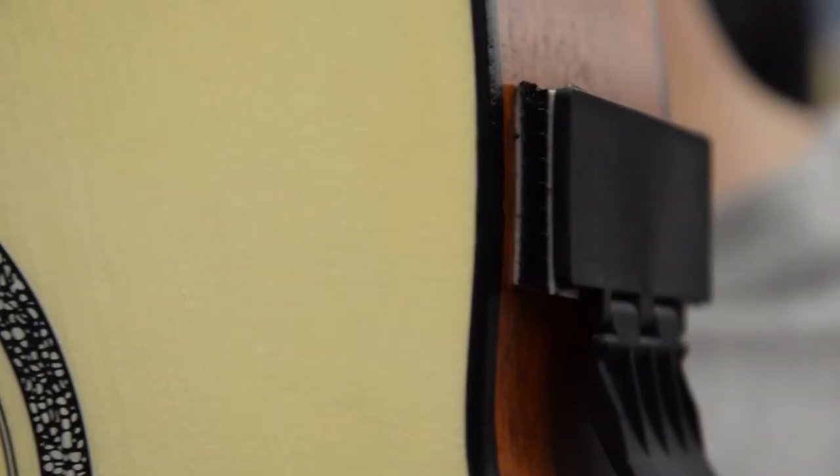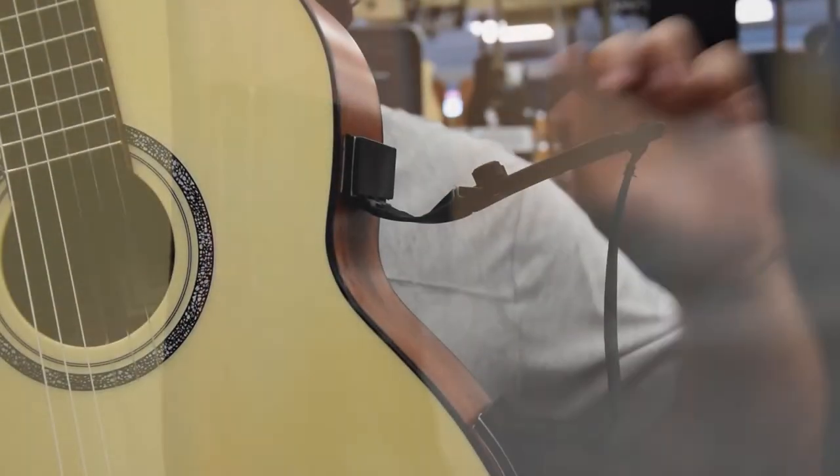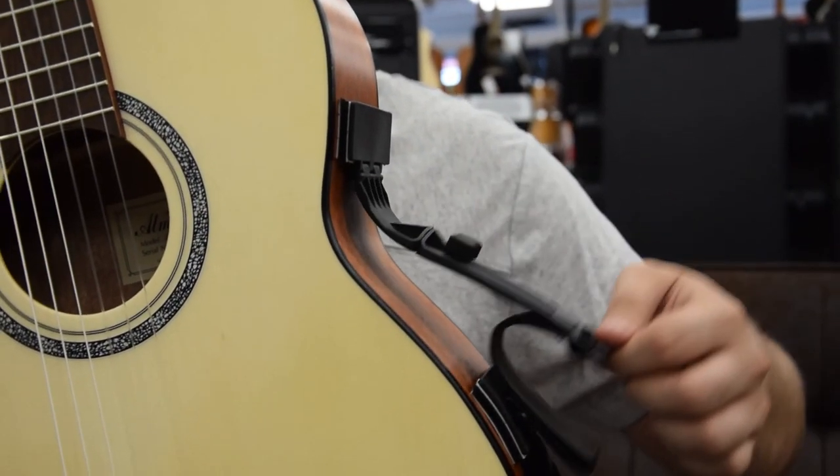Hagi is fully adjustable so it is suitable for all sizes as well as left-handed guitarists. It is easy to remove and fold after use so it is very easy to carry.